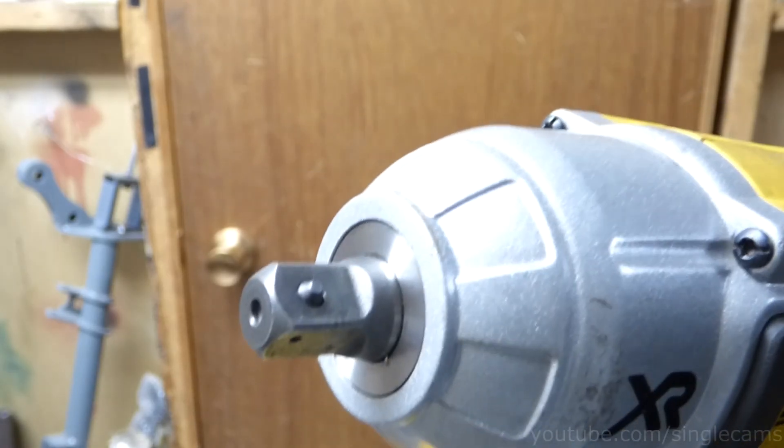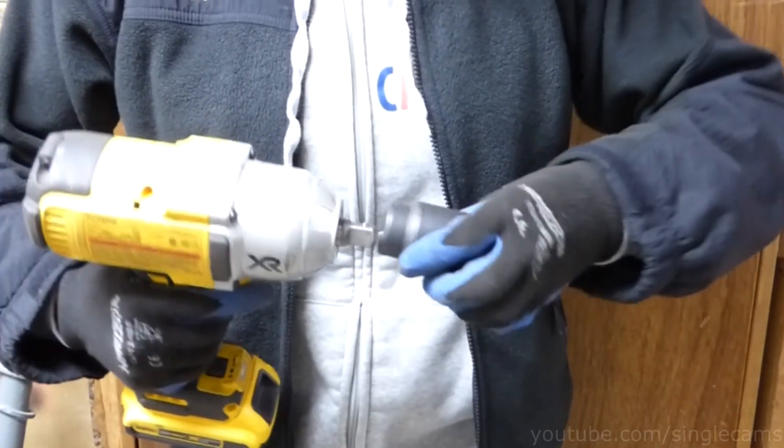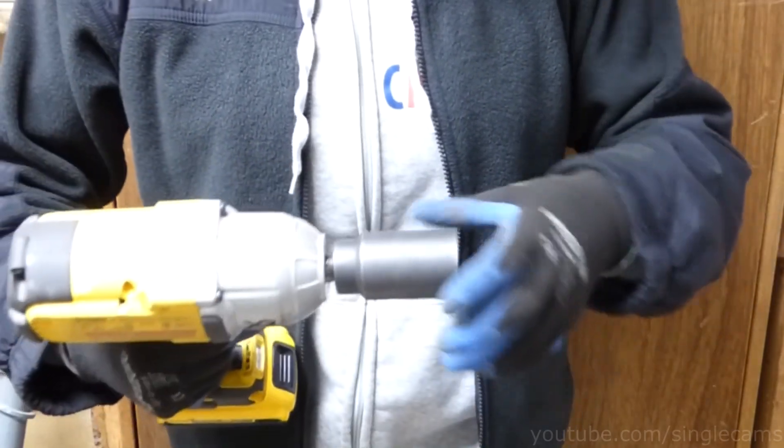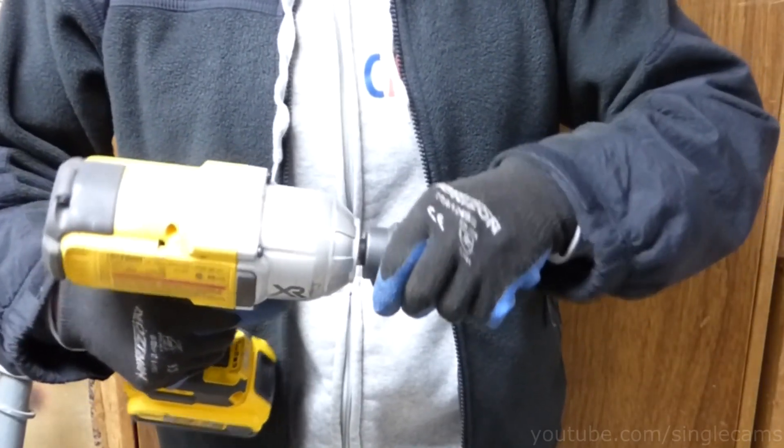This is useful, especially if you need to change between multiple sockets — you don't have to struggle to pull them off. But if you do want to lock the socket on securely, you can align the hole with the pin, and it takes a little bit of effort to remove.